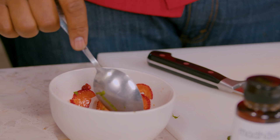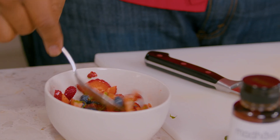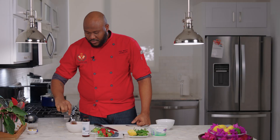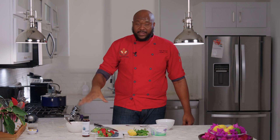My thing is the longer it sits the better it is going to be, but it can sit for at least a minute or two. It's going to start breaking down those sugars and the berries, but you can just take this and put it in the fridge overnight — it's going to be even better.